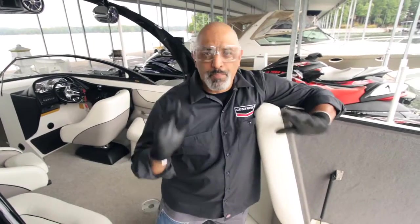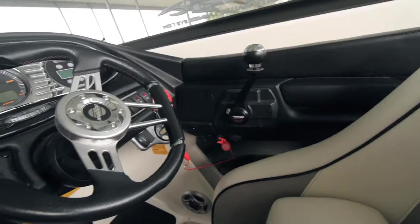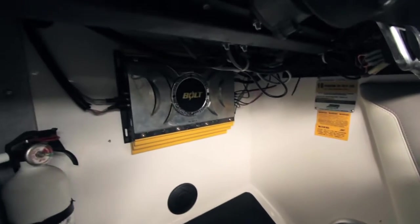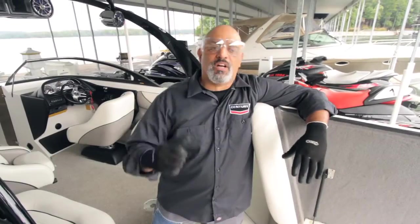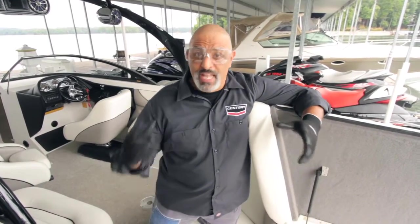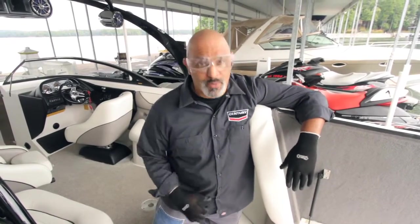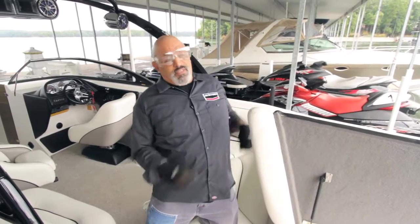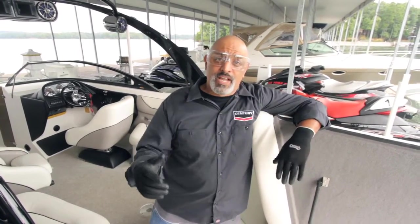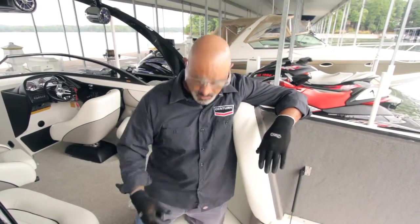Something you need to keep in mind: boats draw a lot of electricity. You've got stereos, running lights, trolling motors — all kinds of stuff. Boats have become luxury crafts. They're not like they used to be where you got out there with some oars and did a workout. So you've got to have a deep cycle battery because there's a lot of stress and strain put on your battery.